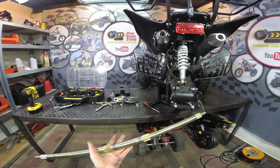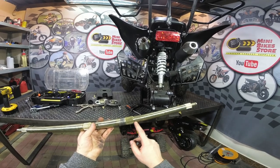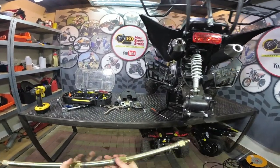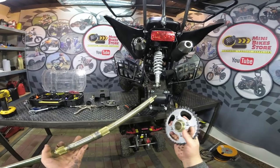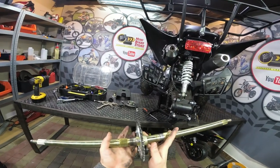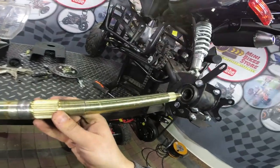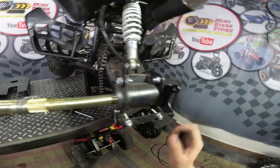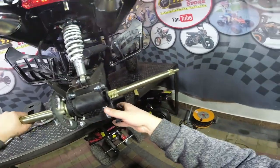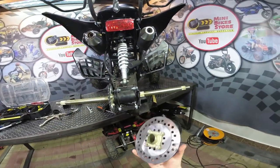The procedure is exactly the reverse procedure. First you need to look at the axle — on one side of the axle there will be a very long thread, and this side has to be on the right hand side. First you need to install the sprocket through the axle into position, then insert the axle through the hole all the way.